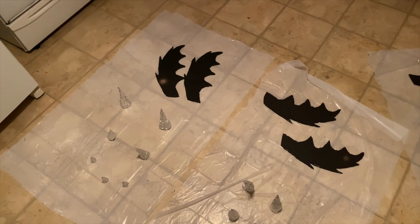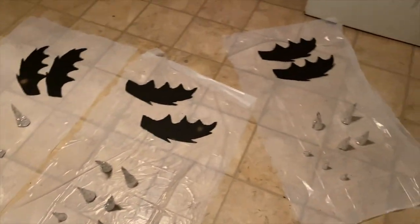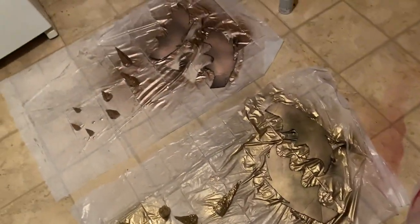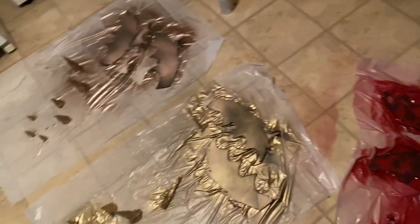Okay guys, so we have the wings cut out and all the horns. We have our door open because it's pouring down raining, but we are about to spray paint these and get them out of the way. Here's our progress guys — we got some horns: bronze, gold, red. We're gonna leave these to dry. I got some red spray paint on my floor, but it's all for the craft.